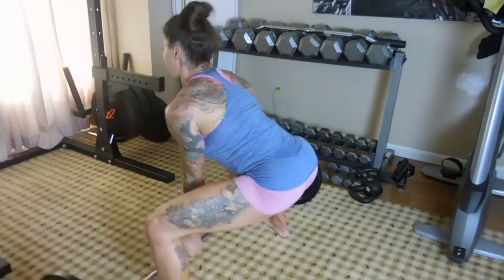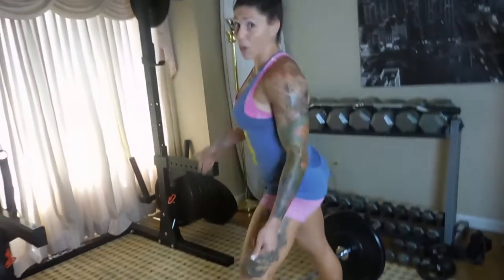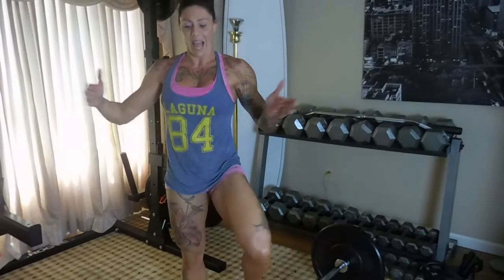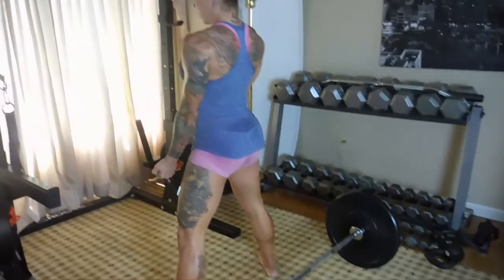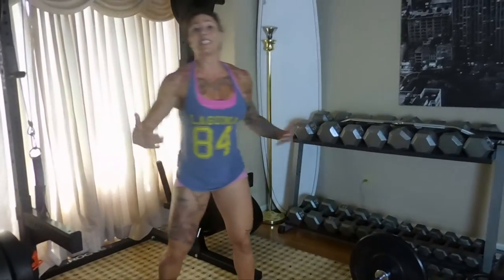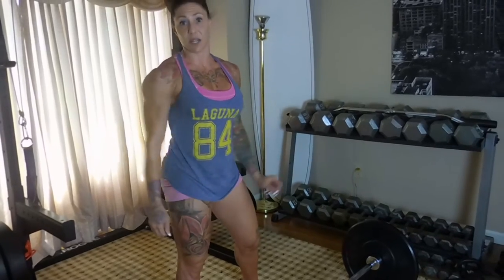I'm gonna turn around so you can see the back view and the glute view. I'm not getting a very big range of motion because of the bumper plates. When you use smaller plates you get a bigger range of motion and can squat down way lower, which is much better. Even if you're using 45 pound plates, maybe set up with 25s and 10s so your clients can get a big range of motion — or stand on something.